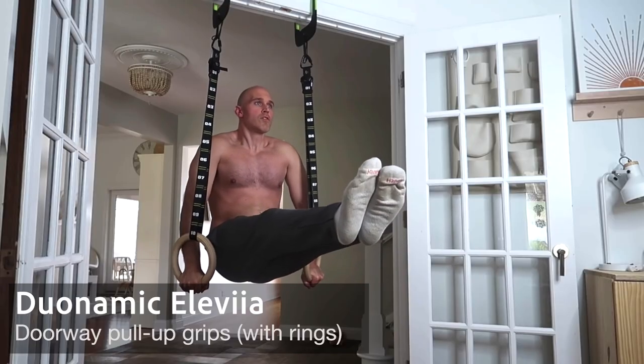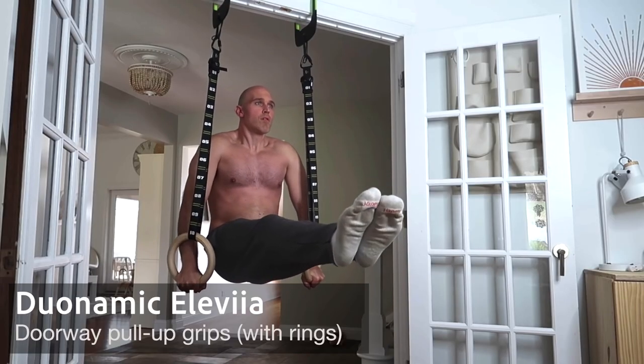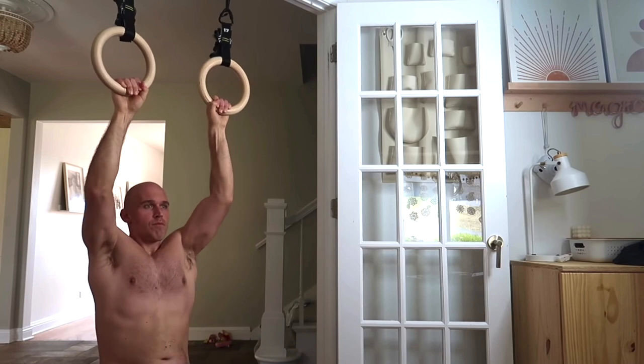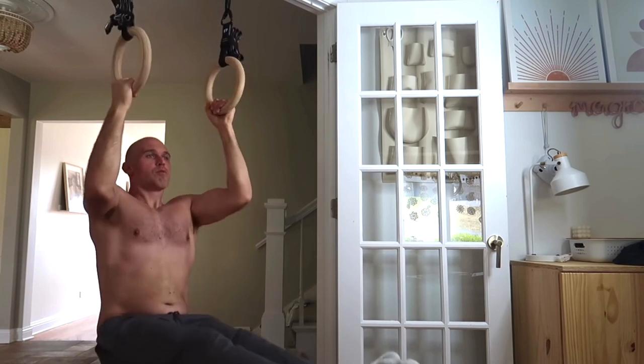We're starting right here in the foyer when you walk into my house, and I'm just going to take you on a quick behind-the-scenes style tour. This is the foyer and right next to the front door there is the opening to my daughter's playroom. You might recognize that big doorway because you've probably seen me in past videos hanging my Duonamic grips on there for different types of pull-ups, or just using the rings attachment on the Duonamic.